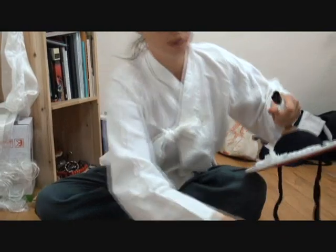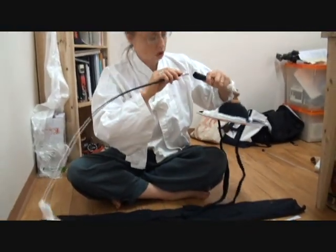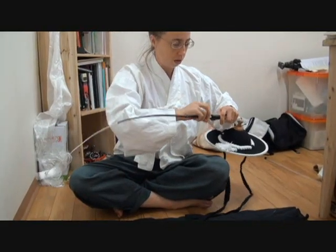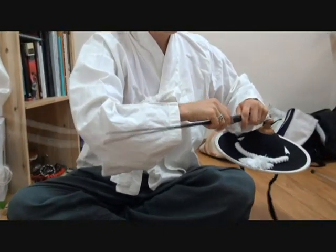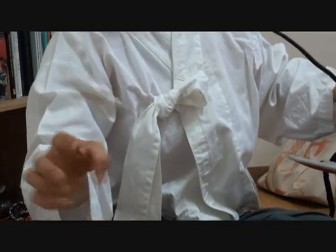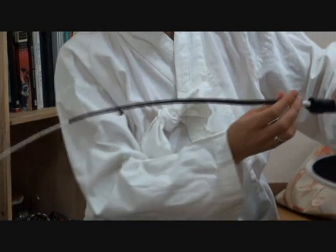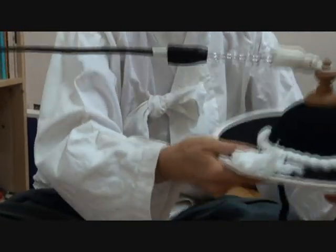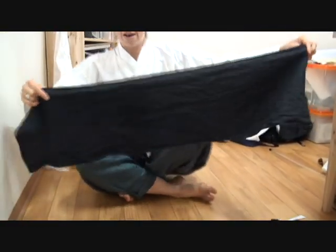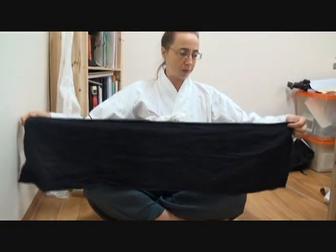You put that on and then this part screws into the end here. On the end I have my ribbon but I'm not going to untie that yet because I'm still inside. So I need to show you how to put this on. You have a black piece of fabric, and if you have long hair you have to already put your hair up on top of your head — on top, not in the back.